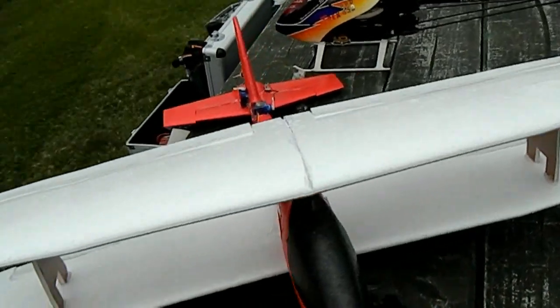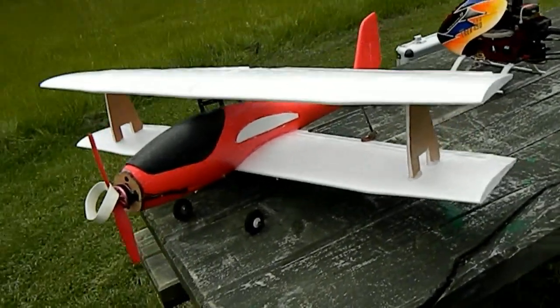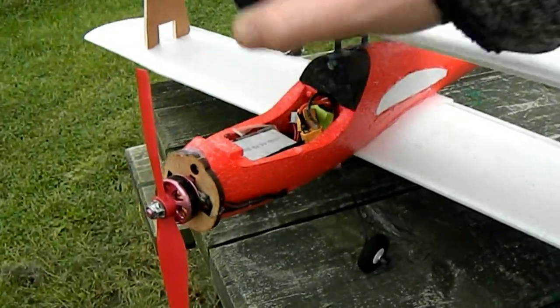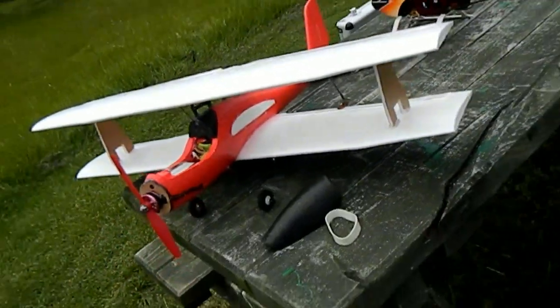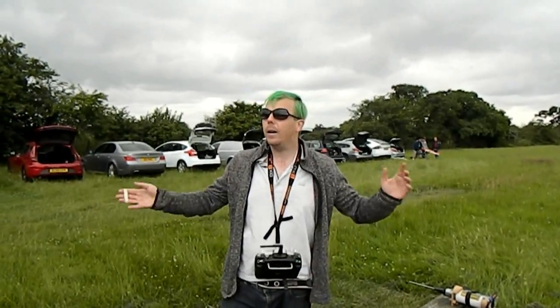I've bought a couple of frames — I've bought a Chameleon, I've bought a Schizo. I saw one that you were looking at on the drone junkyard page. Hey guys, it's Carl from Arsenal Robotics here and today we are here at Hellsby.